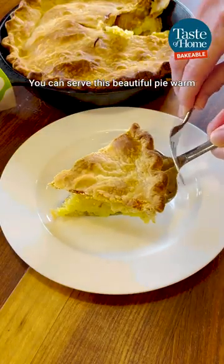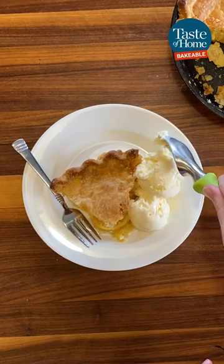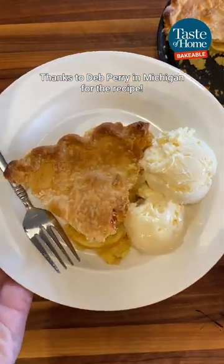You can serve this beautiful pie warm or at room temperature and it's perfect with a scoop of vanilla ice cream. Thanks to Deb, Perry, and Michigan for the recipe!